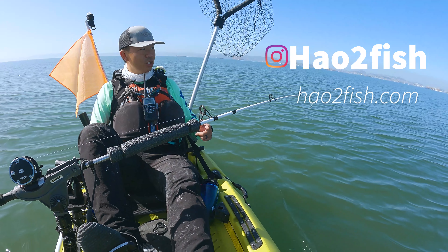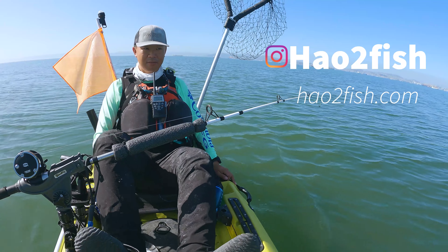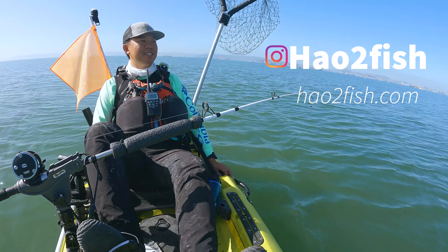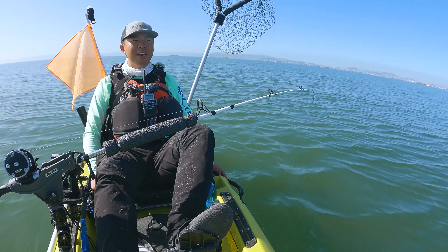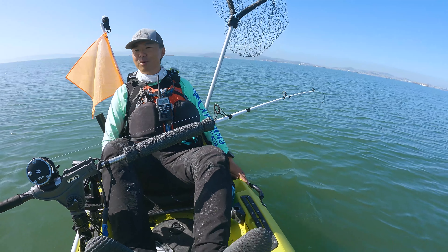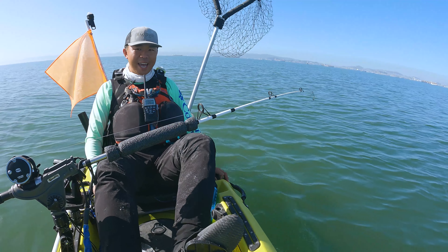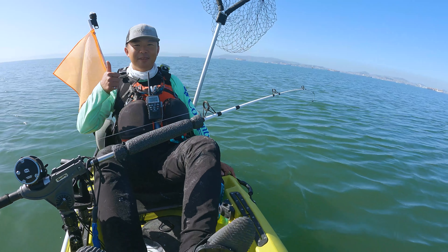Don't forget to sign up to howtofish.com for the newsletter. I'll be giving the salmon report — salmon season opener here in the San Francisco area is April 2nd. We're definitely going to try to get some early season salmon. I don't know if they'll be close enough to access from a pedal kayak since they may be further out on the coast, but stay tuned. Sign up to the newsletter and you'll be the first to hear if there's any salmon reachable by kayak. Follow, like, and subscribe, and give a big thumbs up!